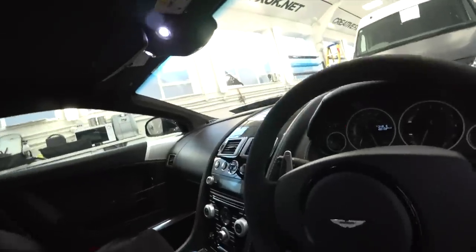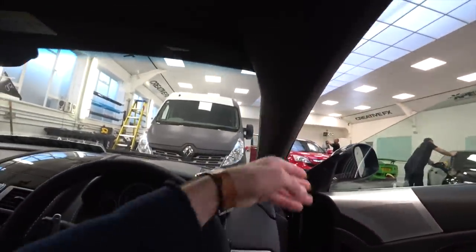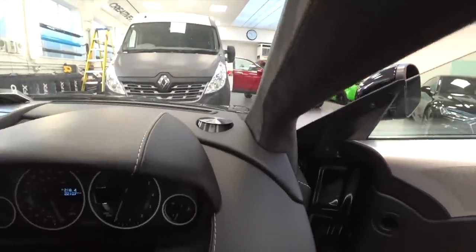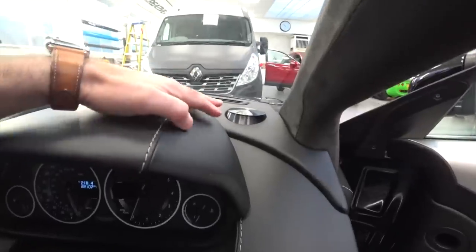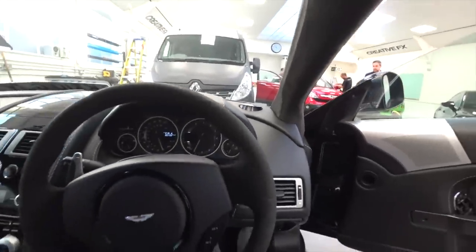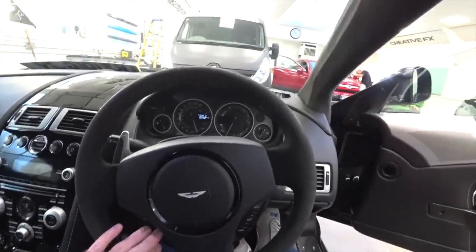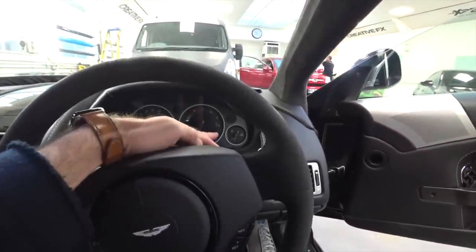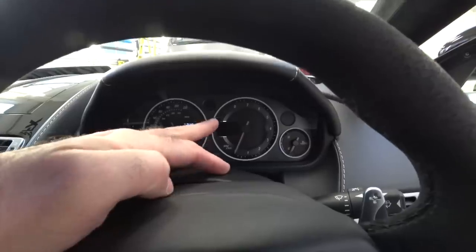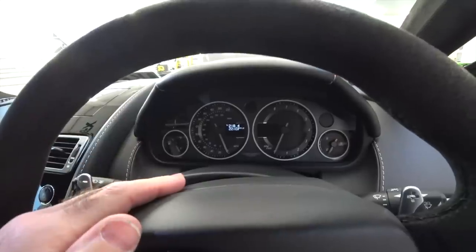So pretty much standard Aston Martin interior. The interior of these is getting a bit dated now. You've got nice Alcantara, suede roof lining and pillars. This car has got the Bang & Olufsen system, so you can see these speakers just down here — when the engine starts and the stereo's turned on, these rise up out of the dashboard. Aston Martin pretty standard wheel with multifunction steering controls, temperature gauge, rev counter, and a small internal binnacle giving other readouts. Mileage is 22,000 miles — nice low mileage car.